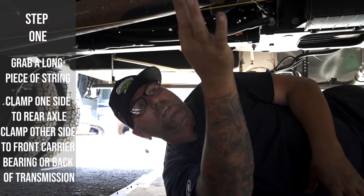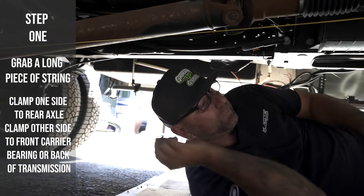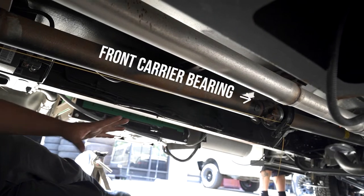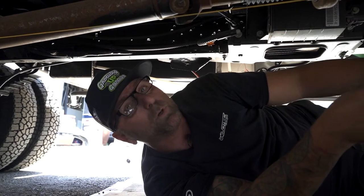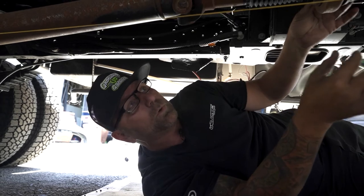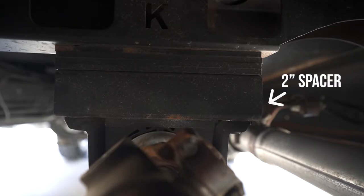Step one: I've taken a string line and two clamps. The first clamp went to the center of the rear portion of your axle in the rear, so I have that on my rear differential. The second side goes all the way up to the center of my U-joint up on my front carrier bearing. Depending on the length of your RV, you may only have one carrier bearing and that's okay — you're going to do the same thing. You can run that up to the rear portion of your transmission or just strictly come to the center line on your carrier bearing as well.